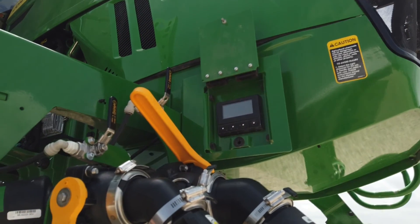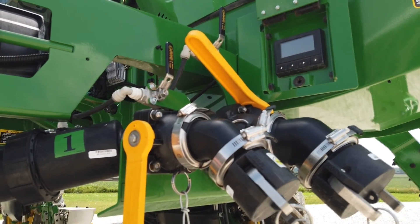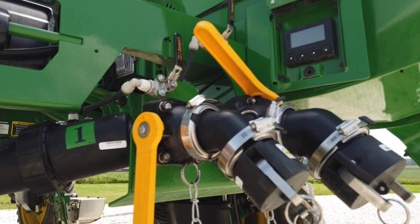Another option for filling is the front fill. It's equipped with a three-inch line that goes to tank two and an independent two-inch line that goes to tank one, allowing us to fill without worrying about cross-contamination between products.